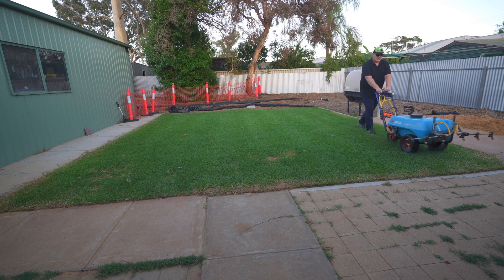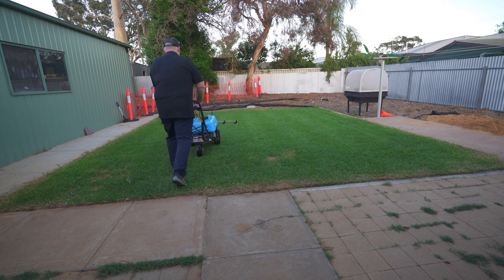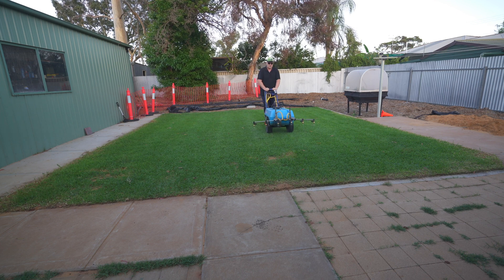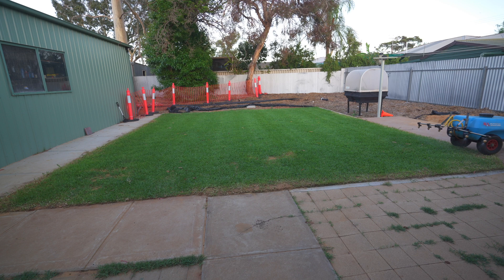When applying PGR, use a nitrogen-iron such as Green Light. PGR especially at first time can discolor the lawn a little bit, making it look a little brown and sort of whitish. A nitro-iron fertilizer such as Green Light can really mask that effect.